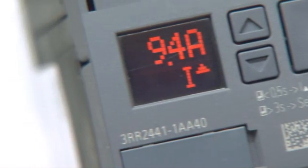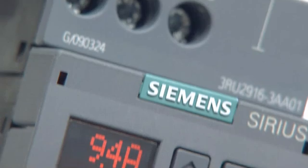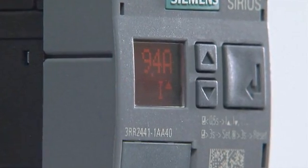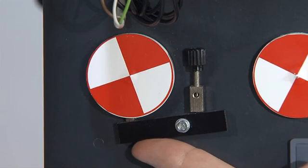The Sirius 3RR24 current monitoring relays for IO-Link ensure the three-phase measuring of AC currents in the range from 20 to 400 Hz. The devices mainly monitor the load connected to a motor and not so much the motor itself.